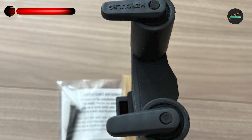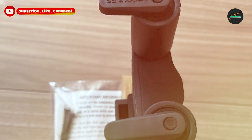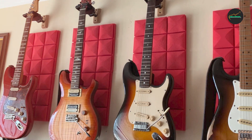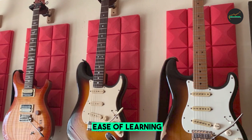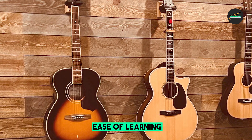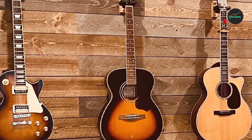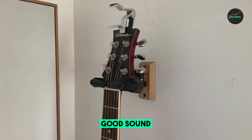One of the standout features of the GSP38WB Plus is its auto-grip system. The specially designed arms automatically close around the neck of your guitar as you place it on the stand, securely holding it in place. This feature gives you peace of mind, knowing that your guitar won't accidentally slip or fall off the stand, even if it's bumped or jostled.